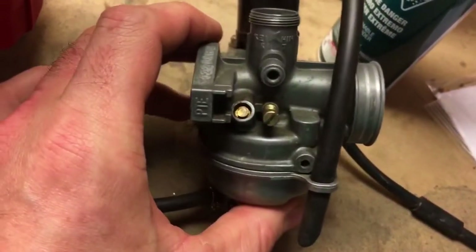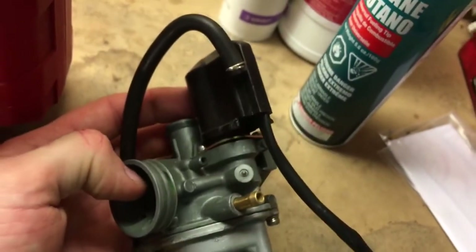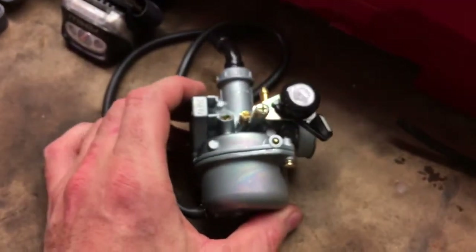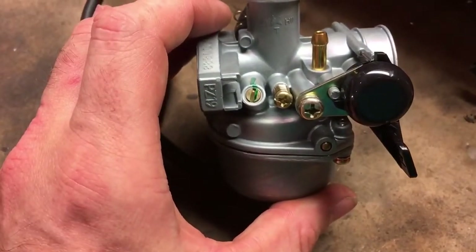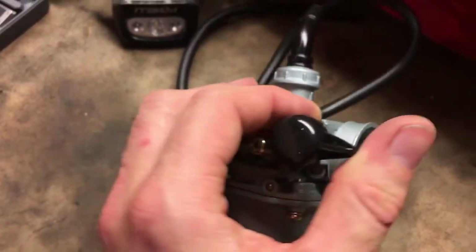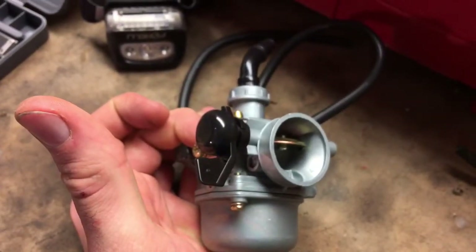Once the carburetor is out, you can see there's the fixed air mixture screw and the electric choke. Here's the replacement — it's basically a direct bolt-in. One thing I'm really looking forward to is an air mixture screw that's actually adjustable. One of the biggest differences is this replacement has a manual choke — you reach down and flip it up to engage the choke, and flip it off when it's warmed up.